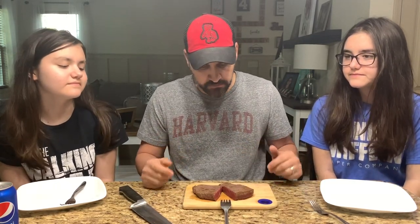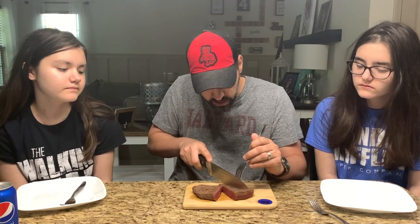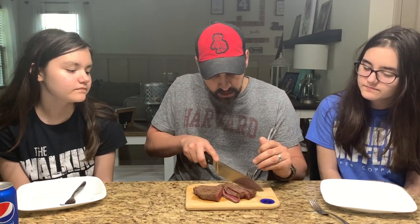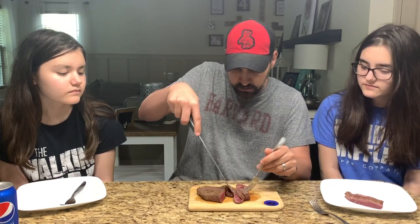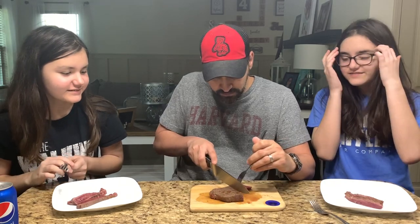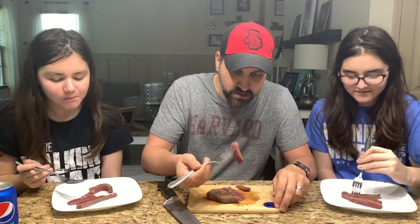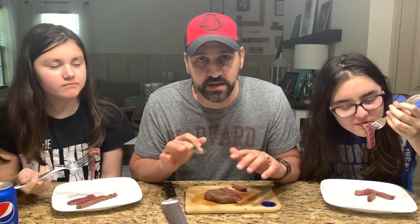So we are back and we got the steak all cooked up. I'm going to cut you girls a piece. I mean, this stuff just cuts like butter. This is amazingly soft. It is super, super tender. Wow — that's good! That is a super, super tender steak, I will tell you what.